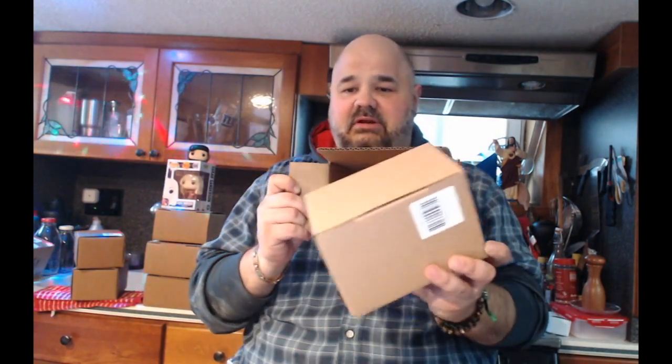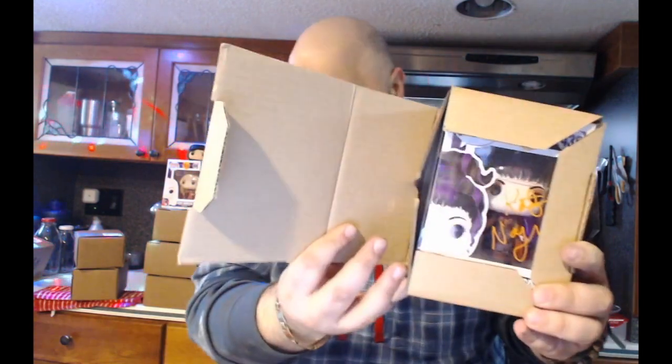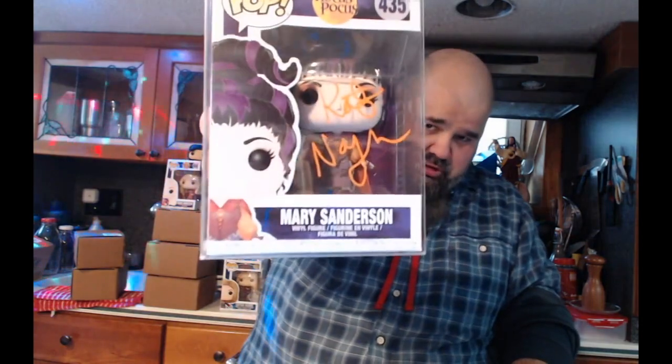Nothing else in the box. Come on, somebody good... Oh! I got pop shields, pretty nice. The name on this is Kate — she's the lady who played in Hocus Pocus. Yeah, it's autographed — it's cool.